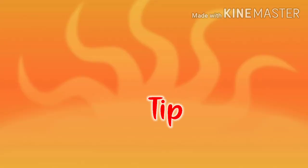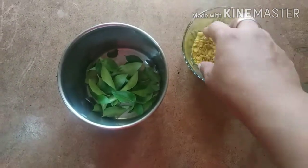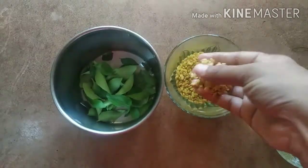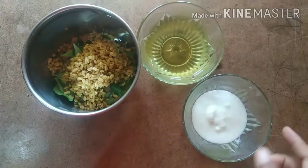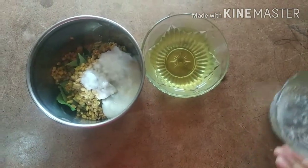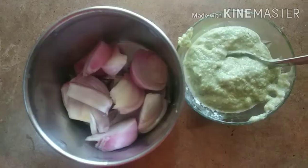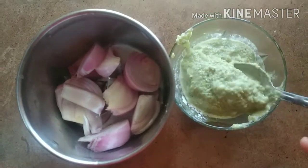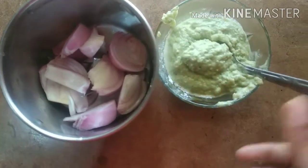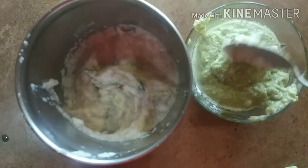This is the tip for hair growth. Mix it up and add 2 spoons of menthol, add the meat and grind. We will make this into a grain and then make it into a paste. We will mix it with half of the paste.